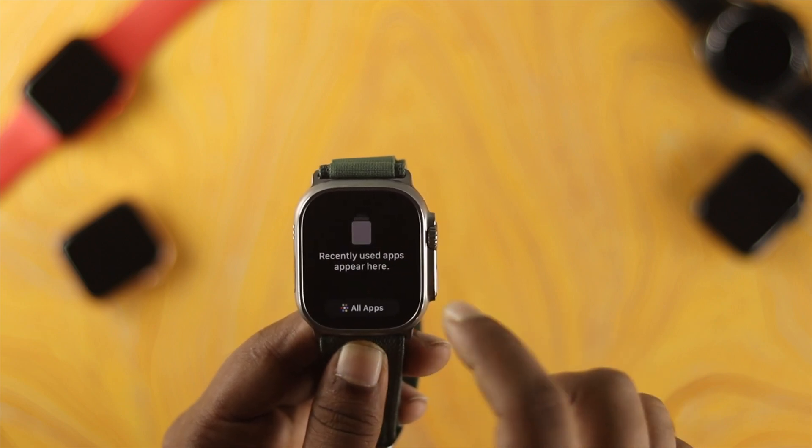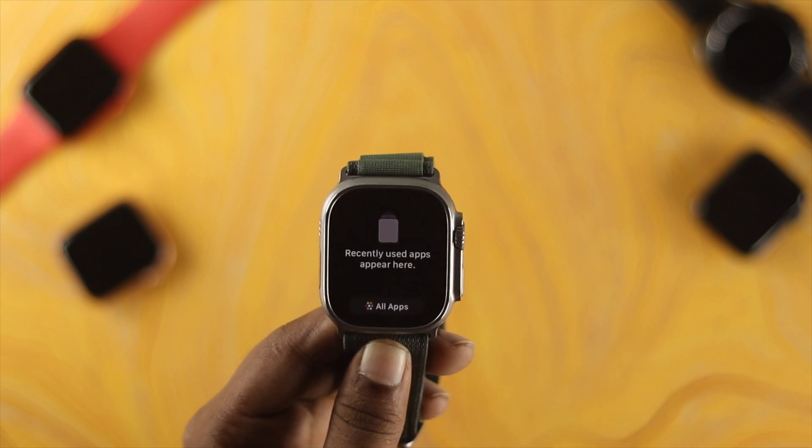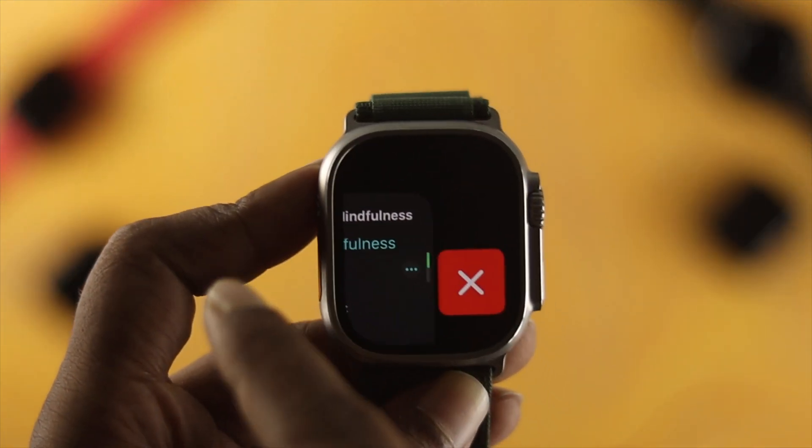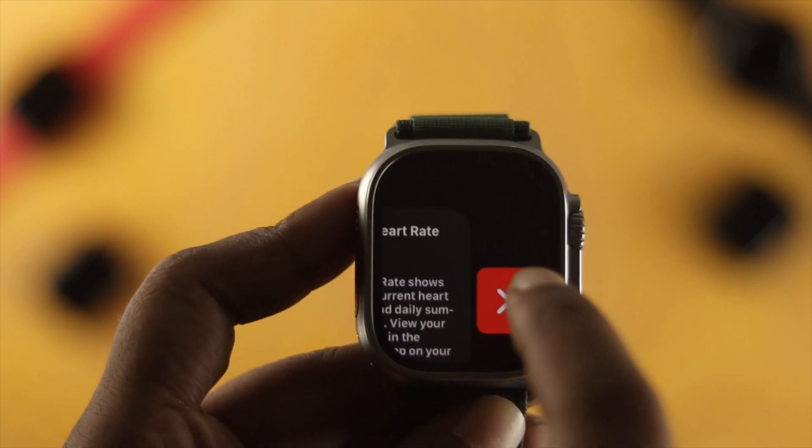If you don't need an application in the background, you can simply remove them one by one. Once all are removed, it will say 'recently used apps appear here,' which means you have successfully removed all applications from your Apple Watch's background. That's how you can force quit applications on your Apple Watch.